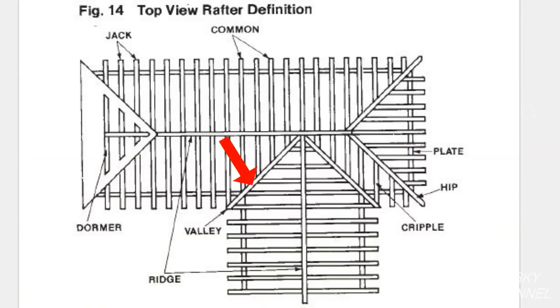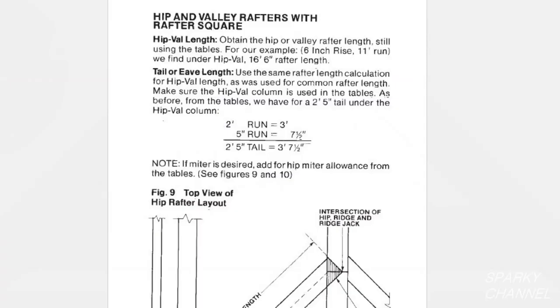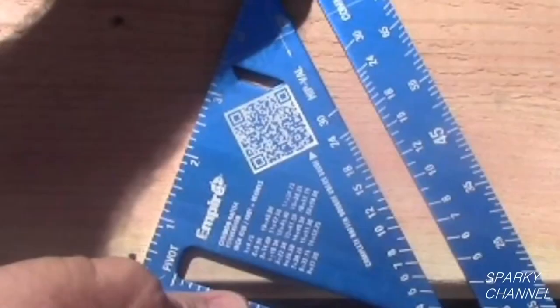This is a hip rafter and this is a valley rafter. This is the hip and valley scale on the Empire rafter square. Both the 7 inch and the 12 inch rafter squares come with excellent manuals that carefully describe how to make these rafters. Also, the 7 inch rafter square has a QR code on the back of it so that you can download the manual to your smartphone.